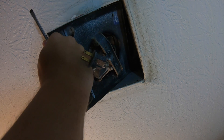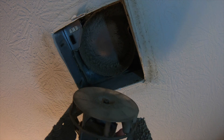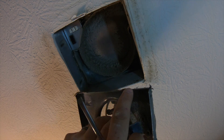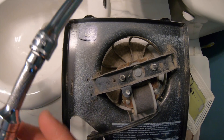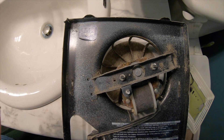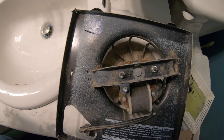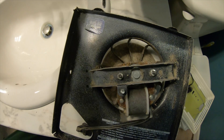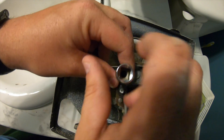There'll be some drywall dust as you bring it down — you can see how dirty it gets. This is the piece we're replacing, held on by two nuts that you'll need to remove with the 8mm socket. You may need an extension depending on your unit. Once you break the nuts loose, spin them off by hand so you don't lose them.